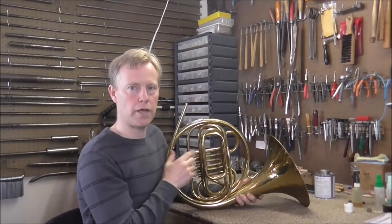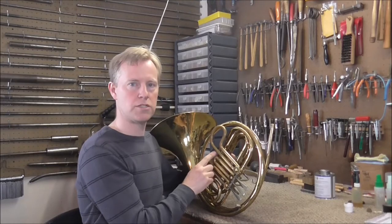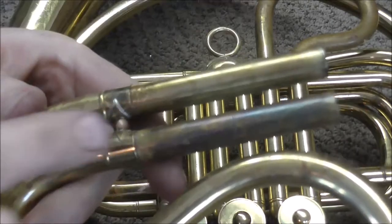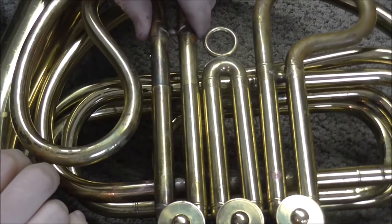Then you're in the key of E-flat, but you also need to pull out the tuning slides a little bit to keep it in tune. You pull out the slide, and there's a little line right there. I'll bring that closer so you can see it. There's a little line etched into the tuning slide, and that's approximately where you're supposed to pull it out to.